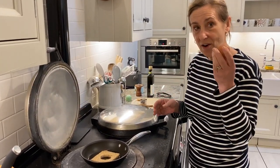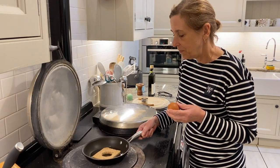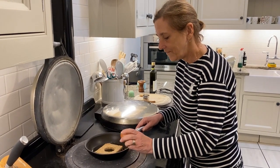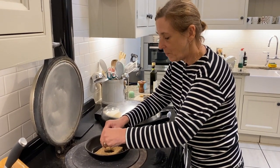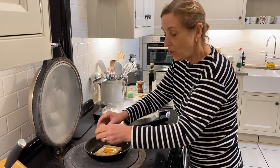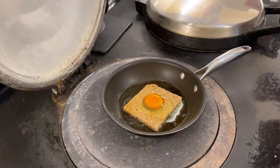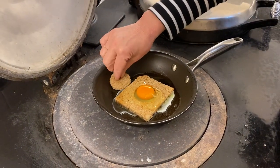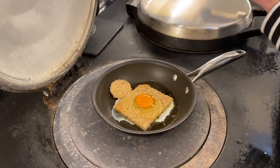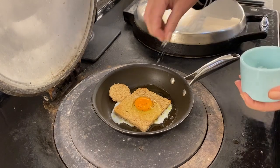Then what we're going to do is crack our egg into the middle. One of the tricks to this is you have to season your egg very well. The yolk sits nicely in the hole — you can use your little extra bit of bread if you want. The next thing you do is lots of salt and pepper.